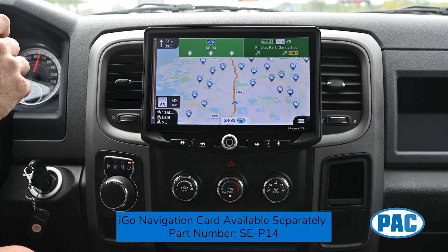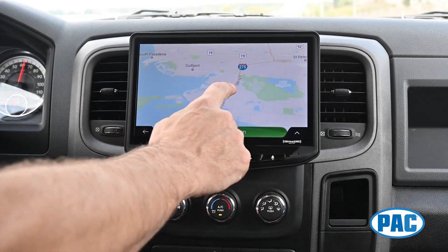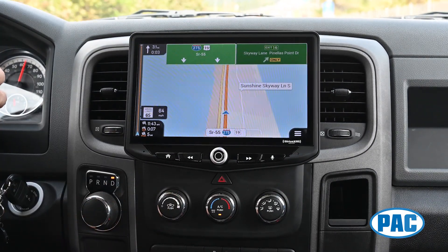The system also has a microSD card slot, allowing you to purchase an optional microSD card with offline maps from iGo Navigation. Simply insert this into your Heighten and now you can get offline maps and turn-by-turn directions without the need for a cell phone signal.